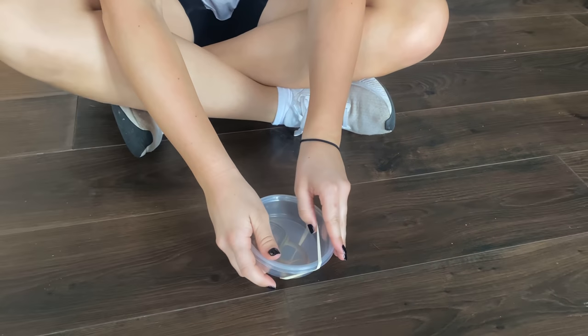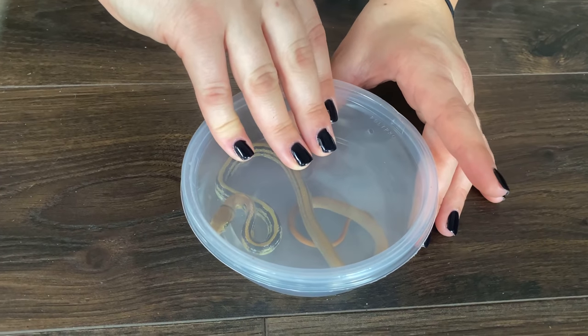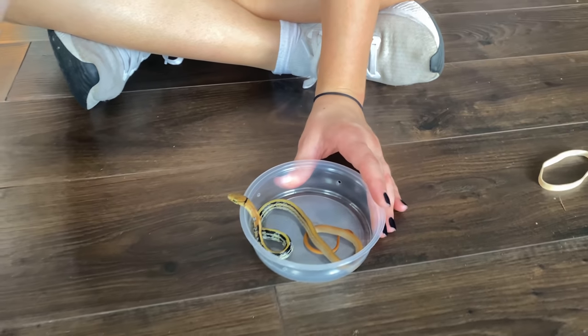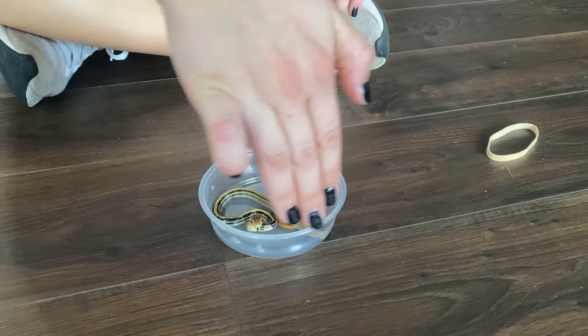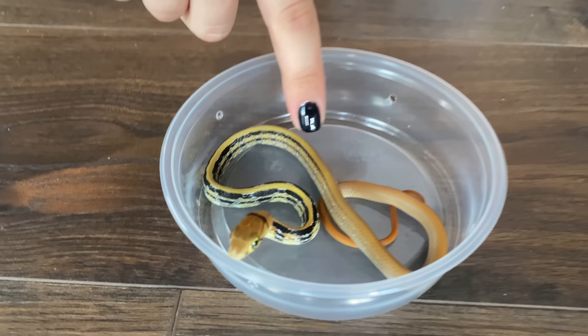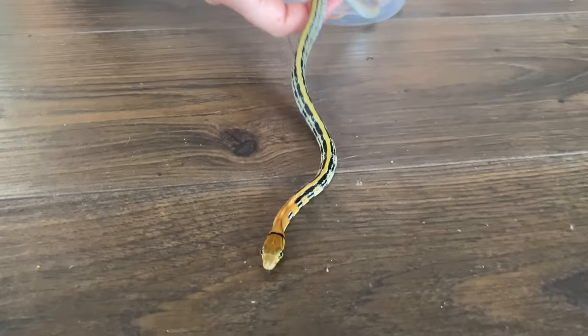We just got back to my brother's house and we're in his reptile room. We have the little guy right here in the container. We're gonna start by taking the rubber band off — I'm so excited I literally can't wait. These guys are non-venomous, but the pet store said he did have a little bit of an attitude, so we're going to be careful because if he tries to bite he'll just keep latching on. Just look how beautiful his markings are!